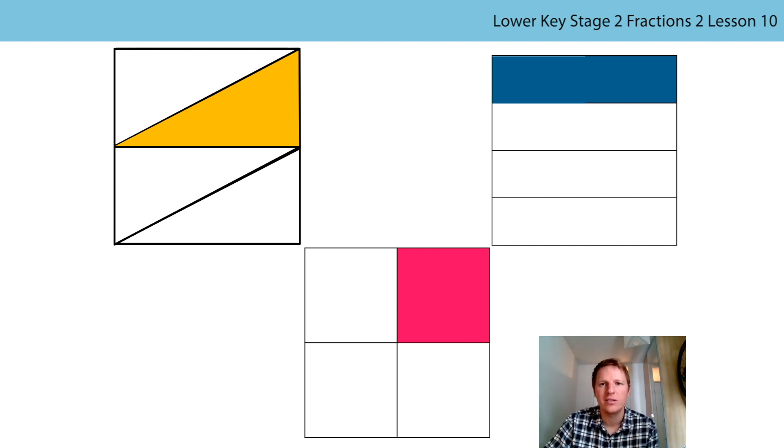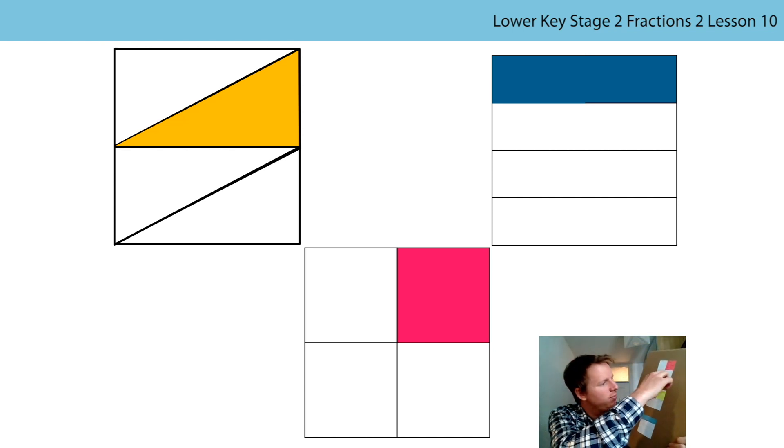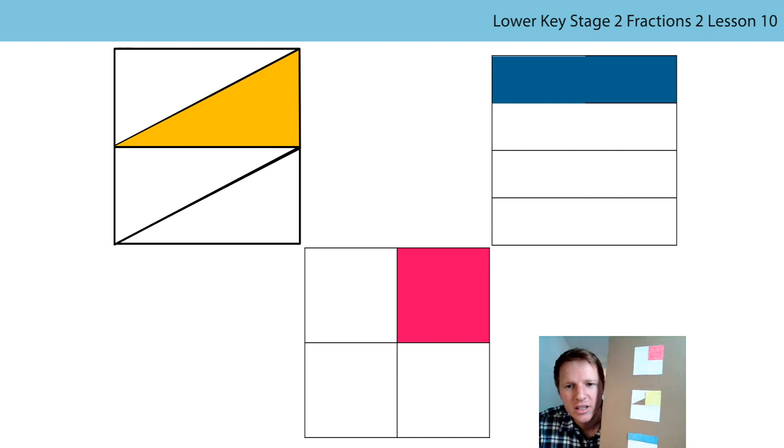Now that I've proven to you that the wholes are the same size by putting them on top of each other, I'm going to cut out and move the parts to demonstrate that they are all equal in size. I'm going to cut up the orange triangle and the blue rectangle to prove it to you. Here's one I made earlier - I have stuck my three wholes onto this piece of cardboard. I've already cut out part of this part and I'm going to stick it above the other part. Can you see now that I've changed my yellow or orange triangle into a square and it's now equal in size and appearance to the red square.